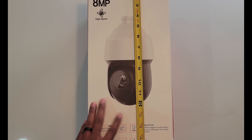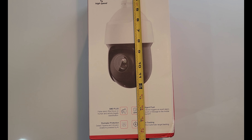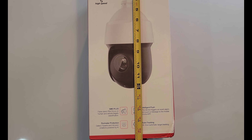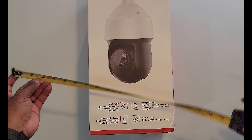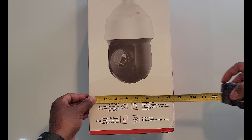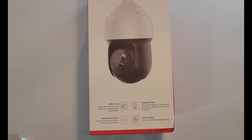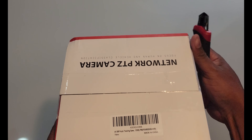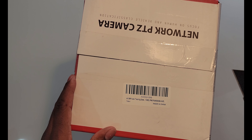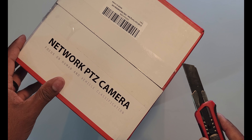What makes this camera unique, at least from a physical standpoint, is that it is huge. Right now I'm just measuring the box and you can see the box is coming in a little over 16 and a half inches long or tall and about eight and a half inches wide. This camera is truly massive.